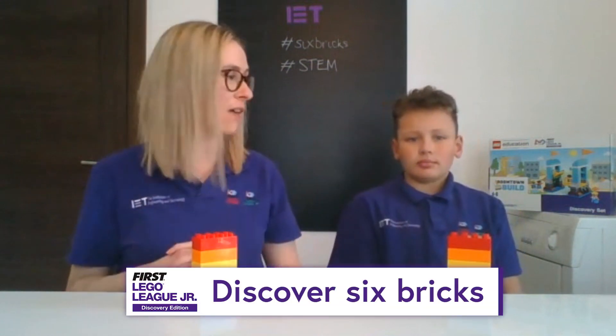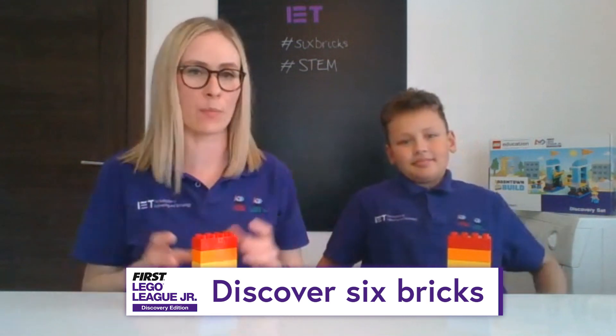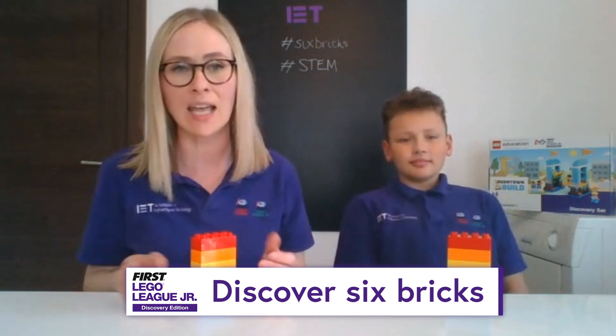You're going to need to make sure that you've got the same colour bricks as us today. If you haven't got them, don't worry — just get imaginative and whenever I say a red brick, for example, just make sure you know that means your colour brick at home. So today's 6 Bricks activity is called Discover 6 Bricks. We're going to talk all about the bricks — colour and shape, simple descriptive language, matching things and talking about places, where things are.